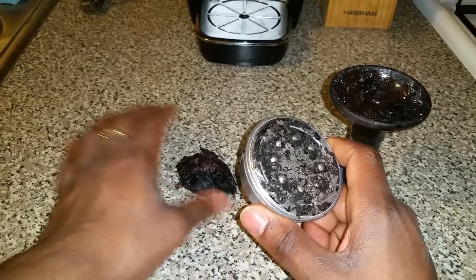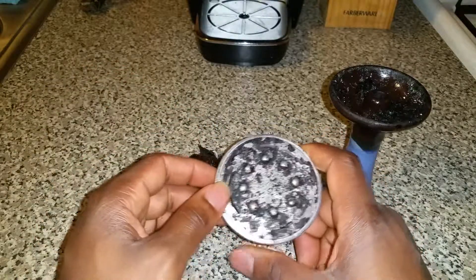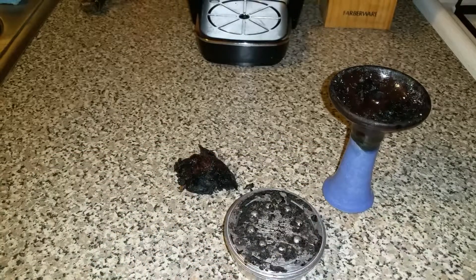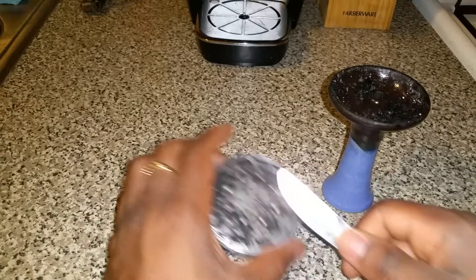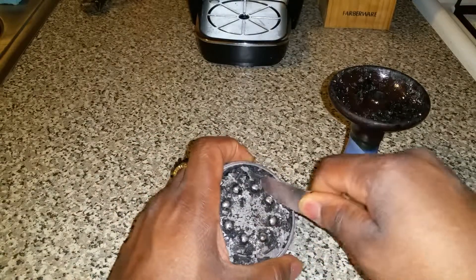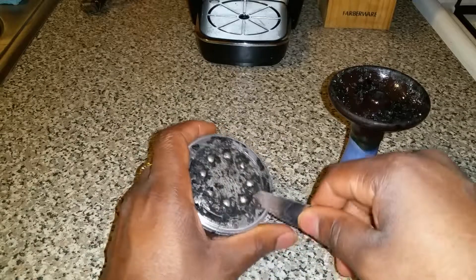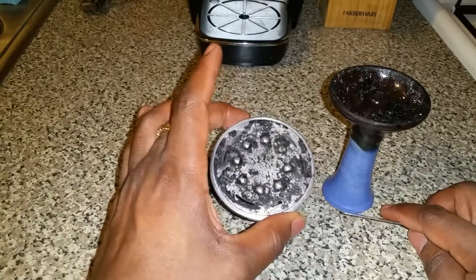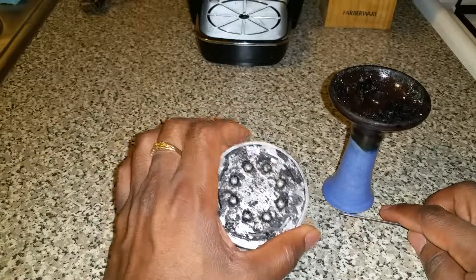My boy is screaming in there — anyway, I haven't even put the fork to it. This is what I normally use — a fork — and I go around the edges and scrape this off. It gets really clean, but since I've been doing this method I really haven't had to go in on it like I normally would.